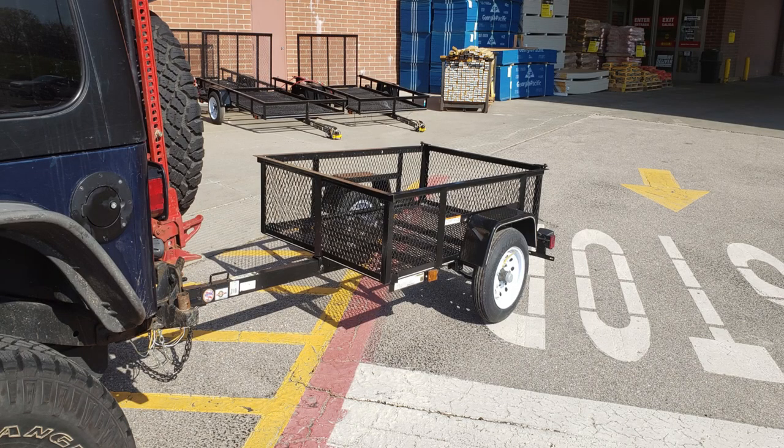I'm going to go around the Jeep trailer and show you what I've done, what it started out as, and what it is now. Originally it was a Lowe's carry-on trailer, three and a half by five foot with 12-inch tires. Got a great deal on it — it was on sale and then military discount on top of that.